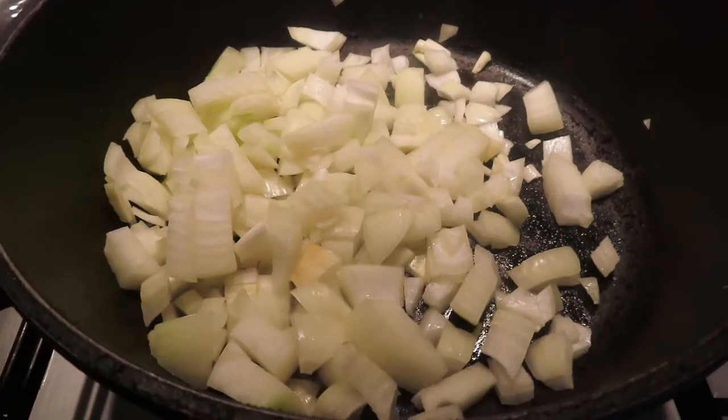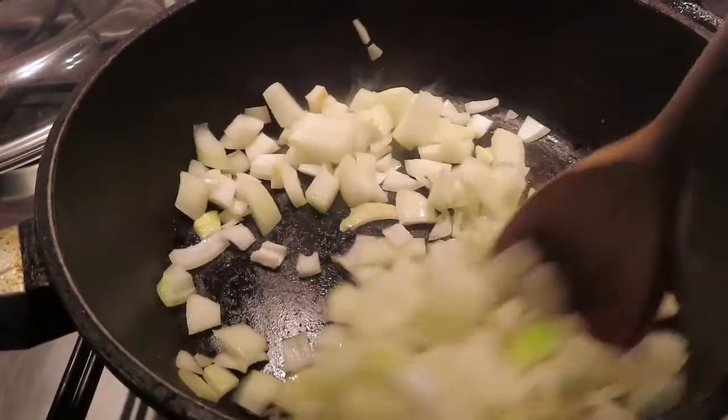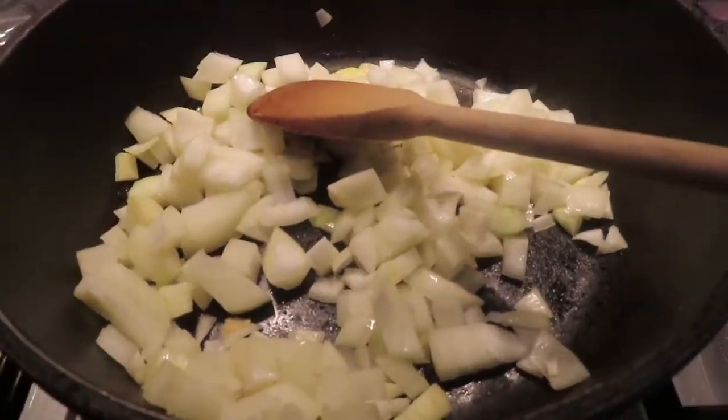The first thing I'm going to do is caramelize some onions. There are two smallish onions chopped here. I'm going to cook those off until they're nice and brown and then leave them to cool while I get on with the rest of the ingredients.